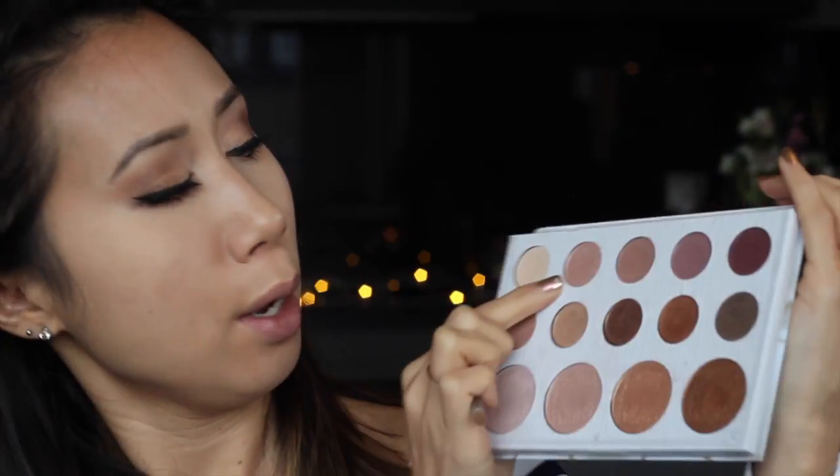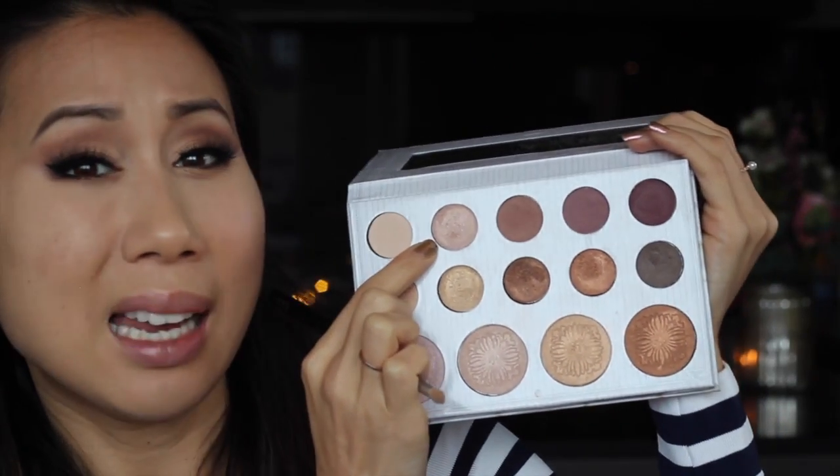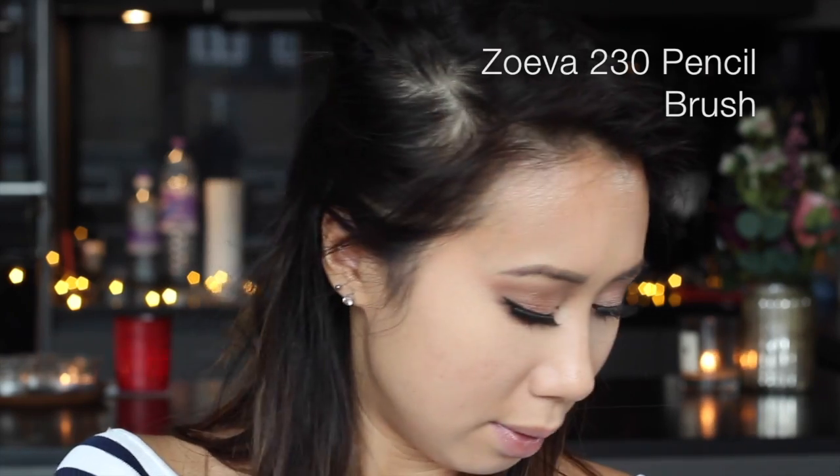To brighten up the inner corner highlights I'm going to go in with a beautiful pearlescent seashell metallic pink shade and add that to the inner corners. I think I'm going to add a little bit under the brow bone as well, just to really lift that area.